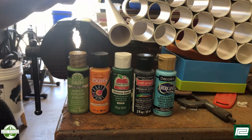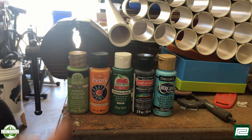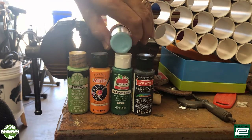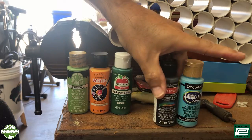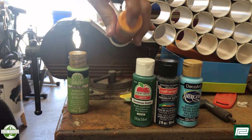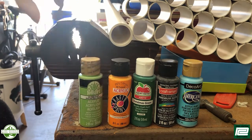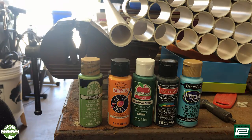When it comes to PVC pipe, there's a thick wall version and there's a thin wall version. The reason I like using the inch-and-a-quarter thick wall version is that regardless of whoever manufactures your paint — whether it's Americana, Craftsmart, Apple Barrel, Anita's, Falkart, or whoever — the outside diameter of the bottle and the inside diameter of the pipe are pretty much the same.